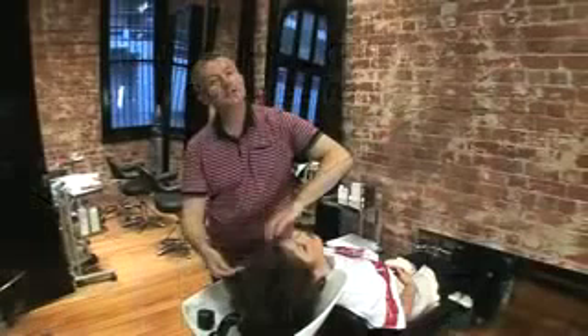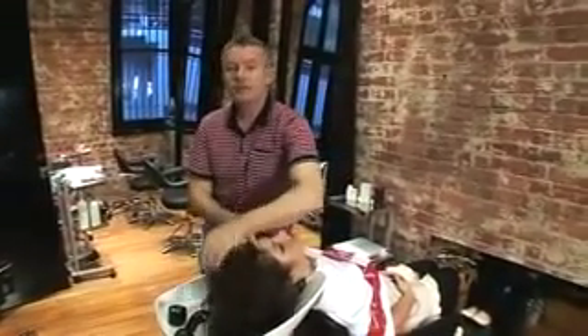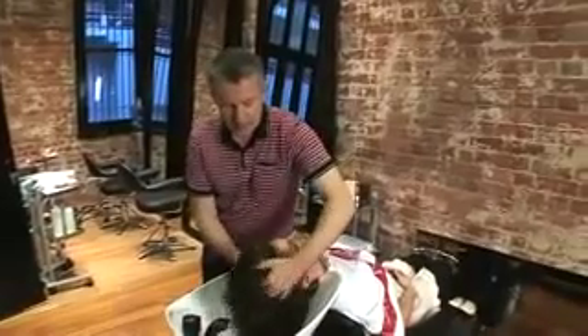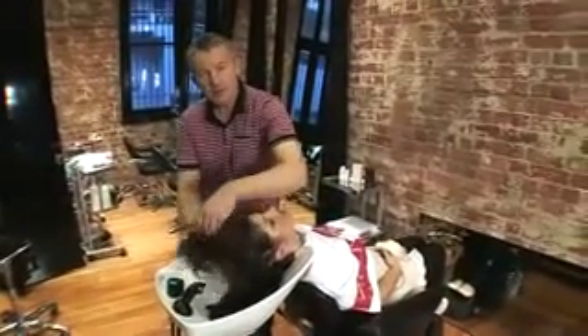So now we're going to do our Kevin Murphy experience for thick hair. This is the luxury experience, for thick, coloured, dry, dehydrated hair. This is to make your client feel more special and to differentiate you from other salons.